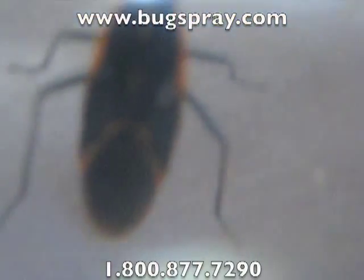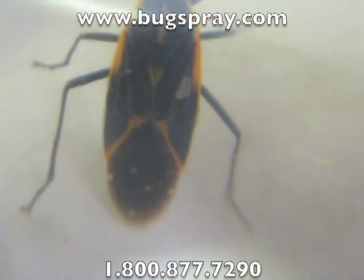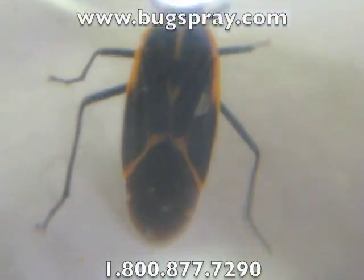As they get larger they get to a point where pretty much all you see is just a little bit of red, or a reddish-orange color.